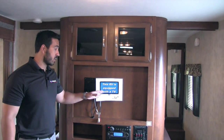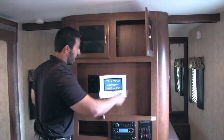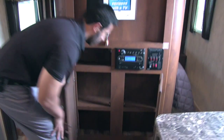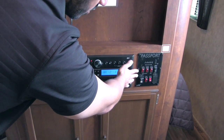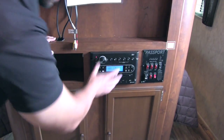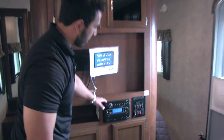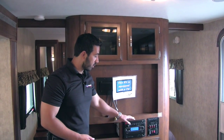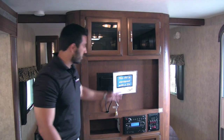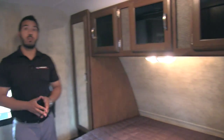This unit comes equipped with a 32-inch TV with storage in the entertainment center both on top and below. The control panel in between manages your lights, water heater, slides, and awning. The multimedia center controls both outside and inside speakers and is a radio, CD player, and DVD player — so you can pop a movie in and watch it on the 32-inch TV.